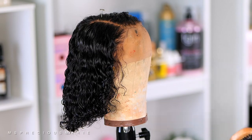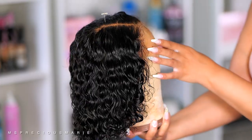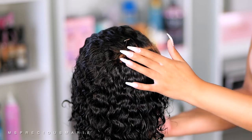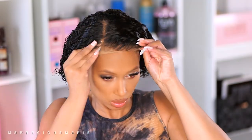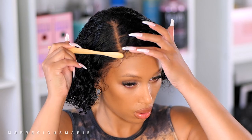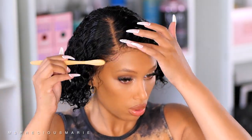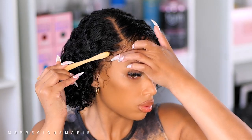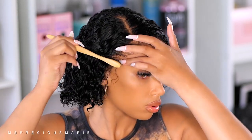I absolutely love how easy and under 10 minutes it took me to create this look, so we're going to go ahead and install it. For my install today, I want to show you how realistic this wig looks just by applying it with absolutely no glue — like already, it looks like scalp. What I'm going to do is use the Eco Styler gel for the hairline today and just lay down the edges, and this is actually going to look like I glued it down. But if you want a more long-term hold, you can definitely use a wig adhesive. Today I'm just using the Eco Styler gel to lay down that lace and that hairline.